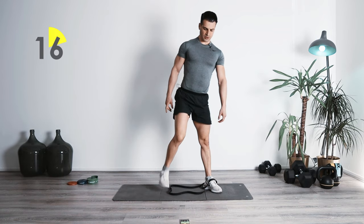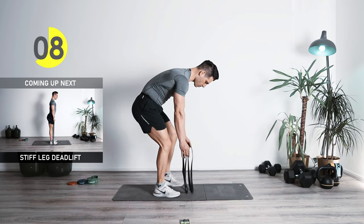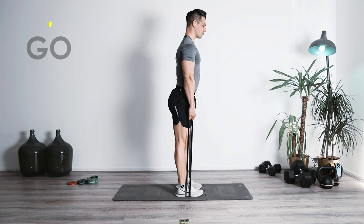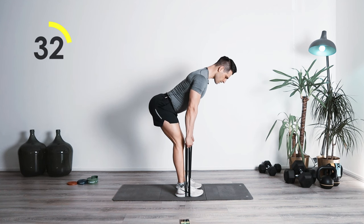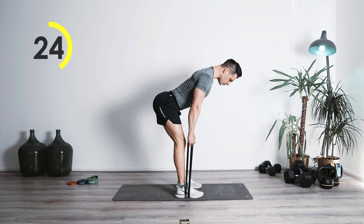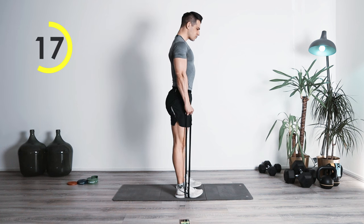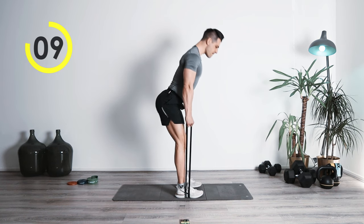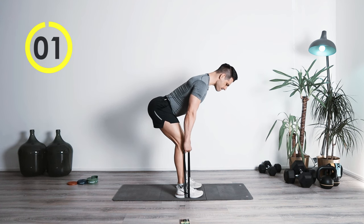Switching to the third version of the deadlifts — the stiff leg deadlift. Feet as wide as shoulder width. This time we're going to have that rotation from the hips, sending the hips backwards. Now we're focusing more on the hamstring, glutes, and the lower back. Bring it up, nice and controlled, squeeze at the top. Focus on your hamstring. Perfect job, really good.